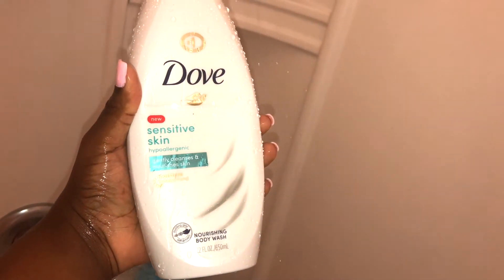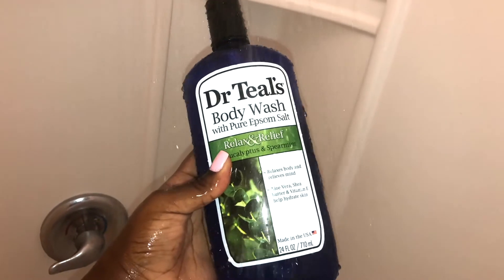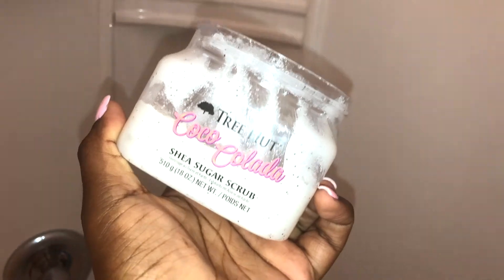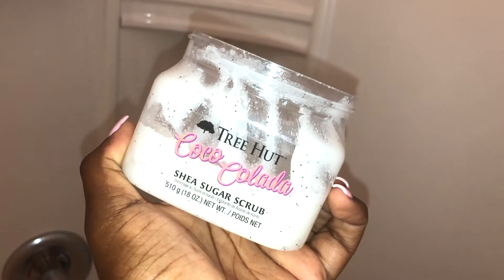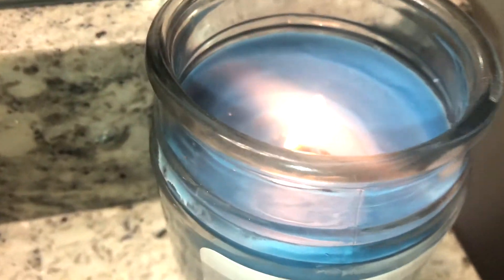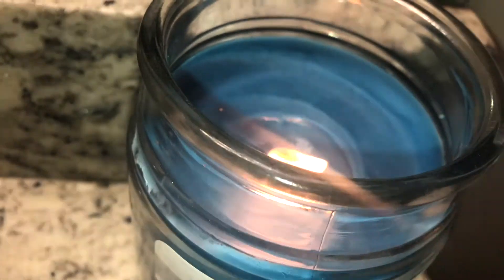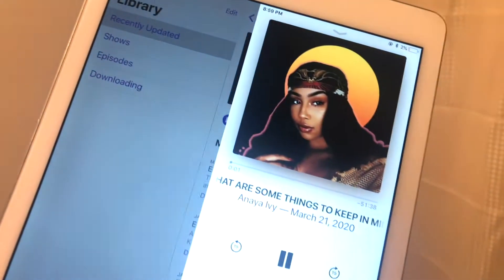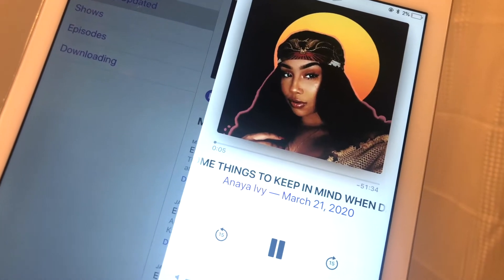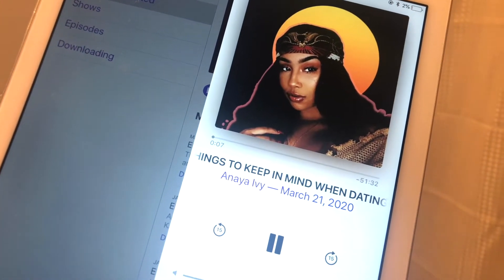I'd like to start off with the shower. I'll be using this Dove Sensitive Skin Body Wash, followed by this Dr. Teal's Body Wash in Relax and Relieve — it smells so good. Next I'll finish with exfoliating my skin with this sugar scrub from Target, which makes my skin feel so soft and smooth. I'll be lighting this Waterfall candle I got from Michael's — it was only five dollars. In the shower I like to listen to a podcast on my Bluetooth speaker; I'm listening to Anaya Ivey's podcast — check her out, she's amazing.